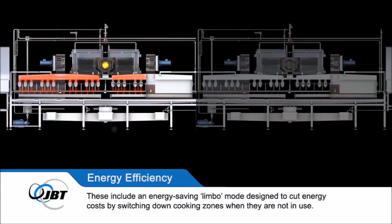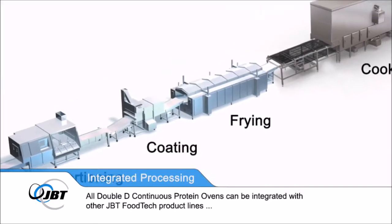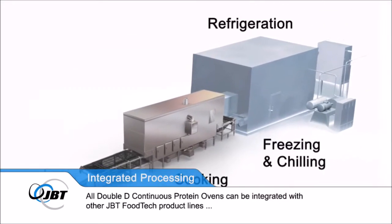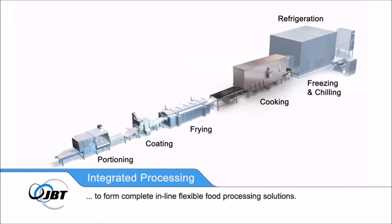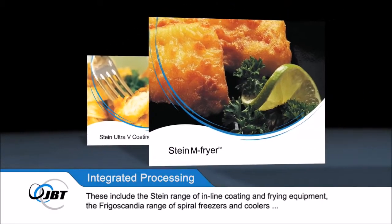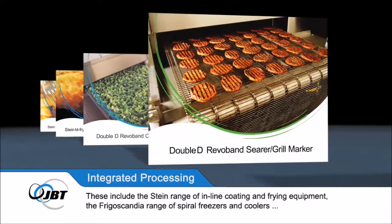All Double D continuous protein ovens can be integrated with other JBT Foodtech product lines to form complete, in-line, flexible food processing solutions. These include the Stein range of in-line coating and frying equipment, the Frigo Scandia range of spiral freezers and coolers, and the DSI slicing and portioning systems.